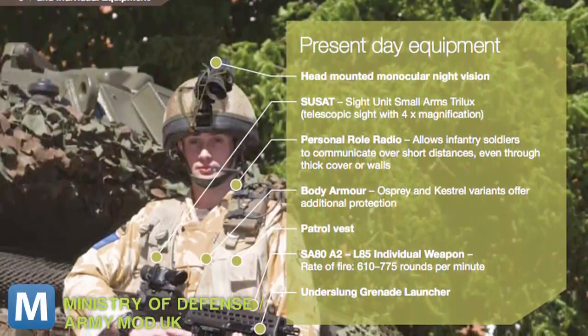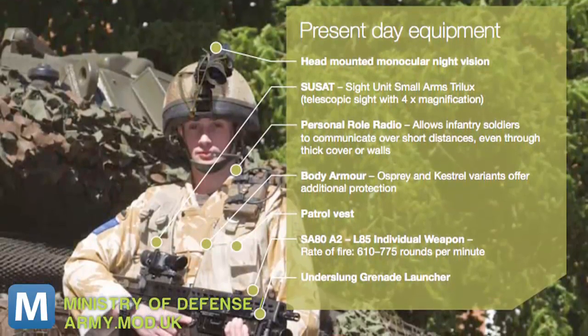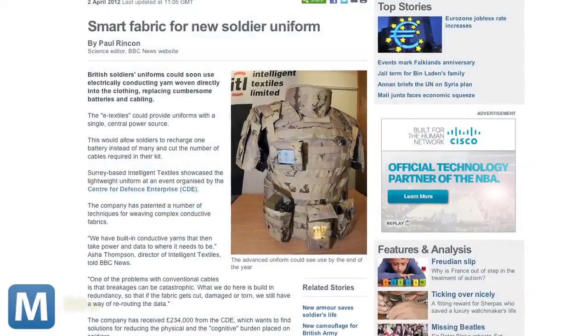Currently, a UK soldier carries a separate battery for each piece of equipment that needs a charge. Not only is that a lot of pieces to keep track of, the weight of those packs adds up. That's why a company called Intelligent Textiles has designed a fabric to replace the batteries and cables. Check it out.